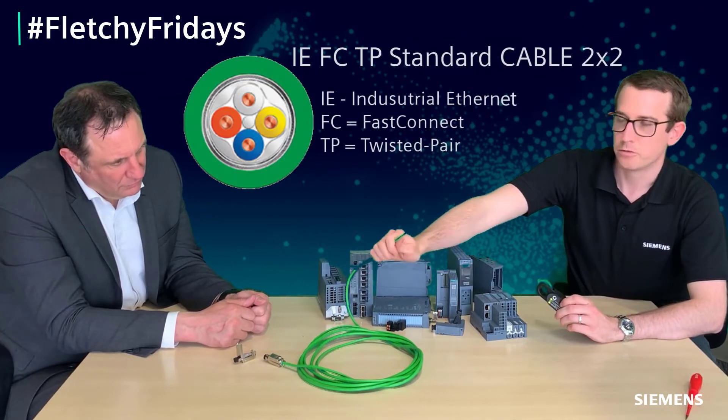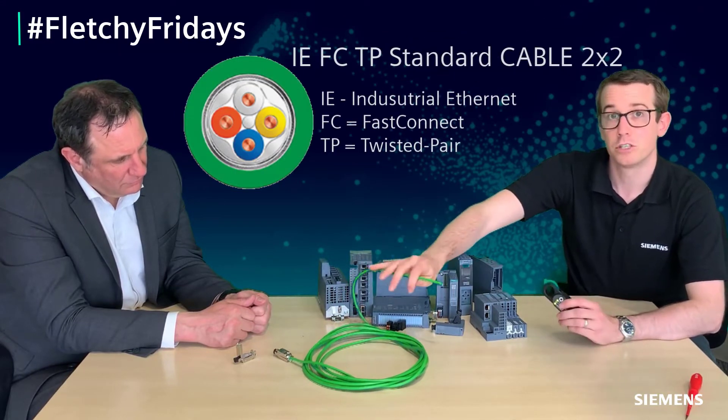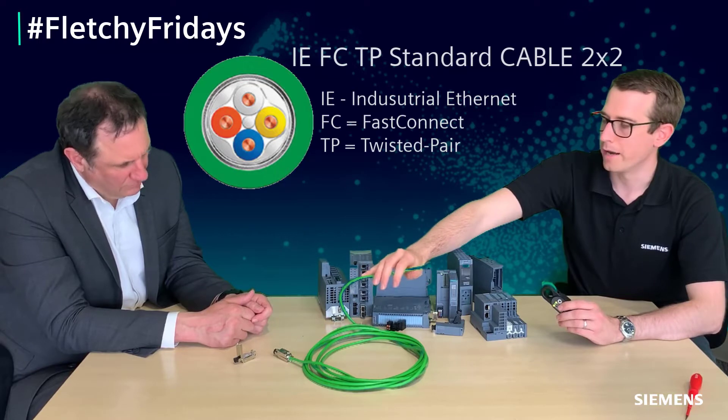Everything we're going to show you today is fully documented and we'll share the links to where you can find the procedure on our support site. Just to show you how easy it is to make off a ProfiNet cable — this is a Siemens industrial ProfiNet cable. It's got shielding inside to maintain signal quality, and of course there are rules that should be followed when bringing that into your panel.